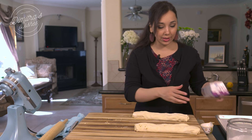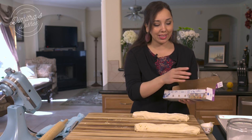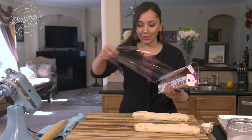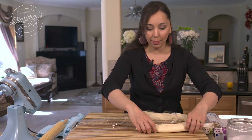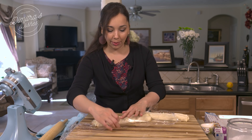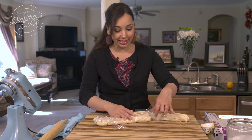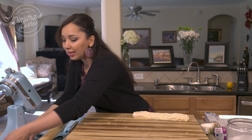So here I have two rolls of cookies ready. I'm only going to use one of them because I really don't need that many cookies right now. I'm going to take the other batch, wrap it in saran wrap, and keep it in my freezer for whenever I really need to make some cookies.